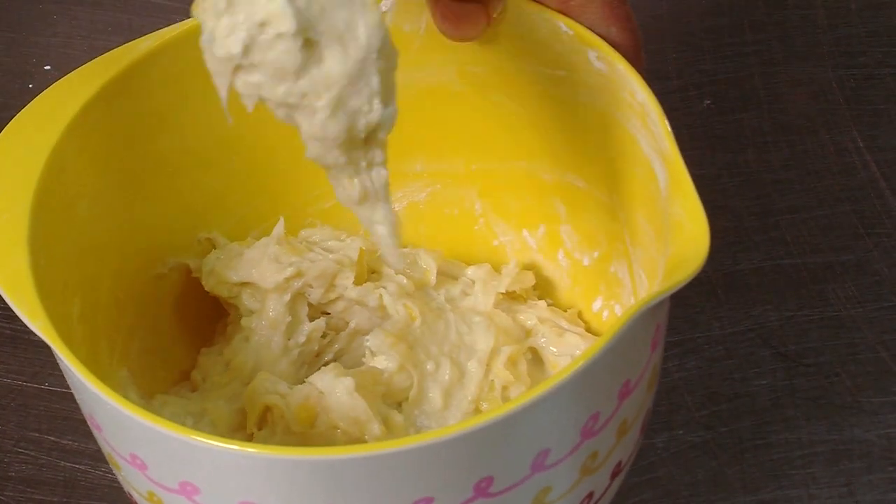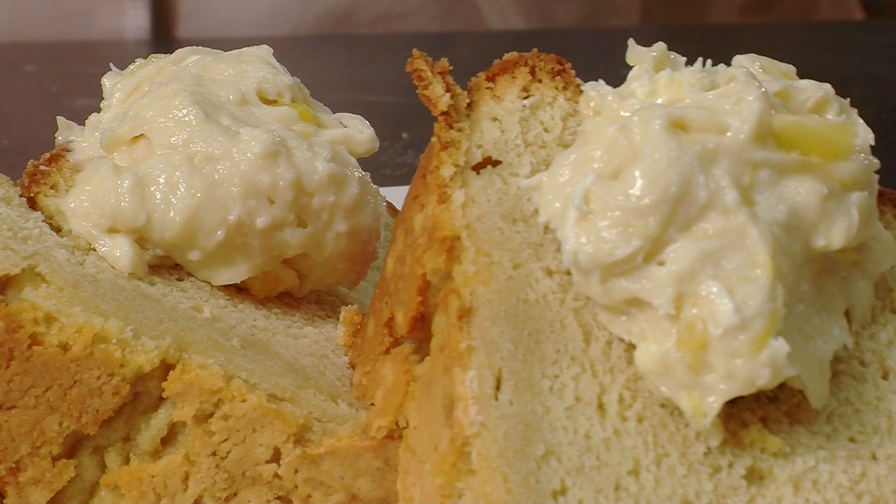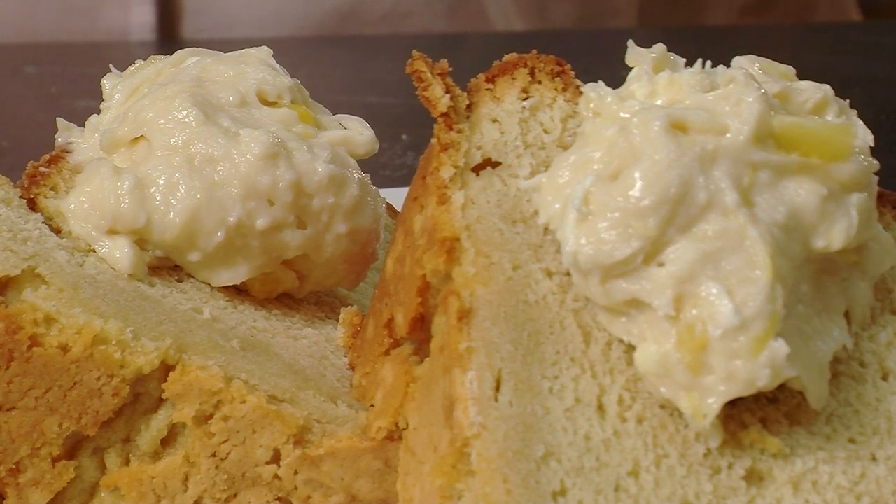This frosting is really a healthy alternative to the full fat version, and it is really great on everything from a bagel to a nice slice of pound cake.